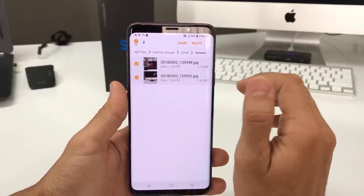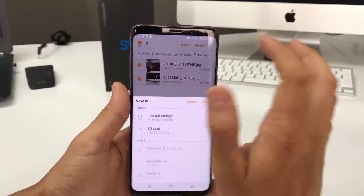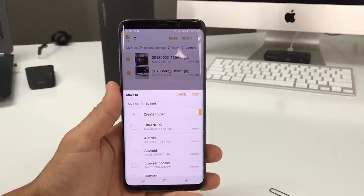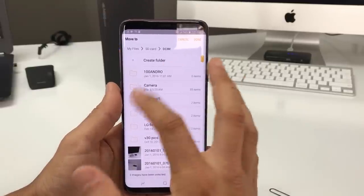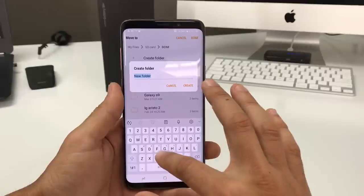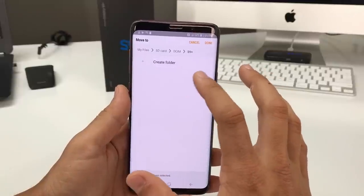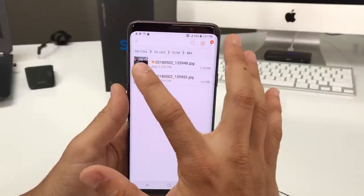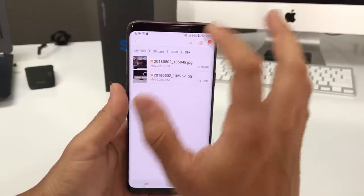Tap and hold a picture, then select All up here to select all of the pictures. Once you have them all selected, click on the three dots and select Move. It will ask where you want to move it — select the SD card. Save it to the DCIM folder, then create a new folder — I'll name it S9 Plus — and select Done.